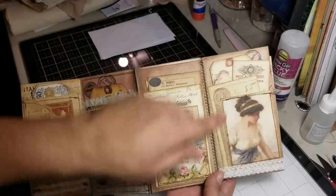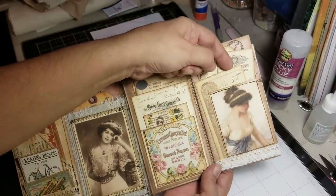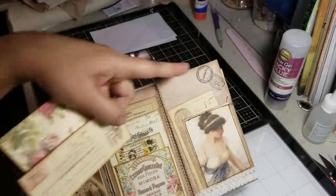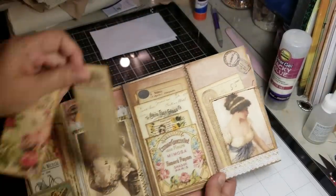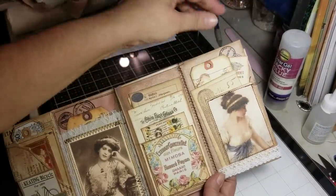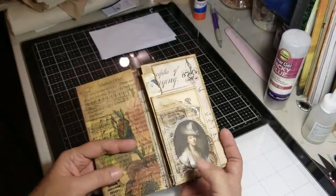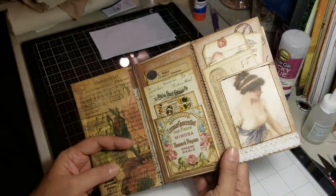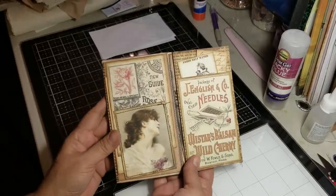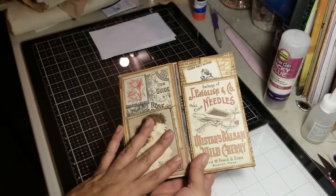On this side I have this image glued down on a piece of ephemera from Tsunami Rose, so I made that into a pocket and did a little bit of stamping there. Then you got these two pieces of ephemera. Like I said, I need to add my seam binding so that it closes. Then we switch the page and we're over here now.